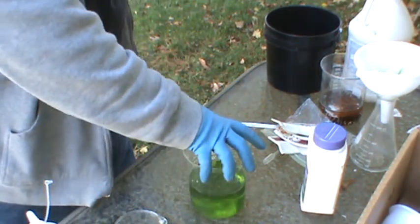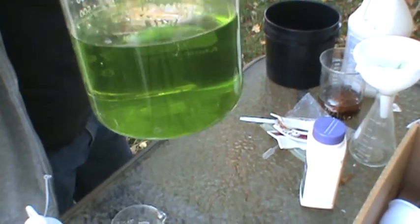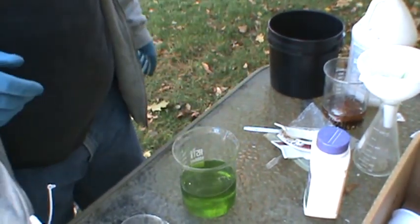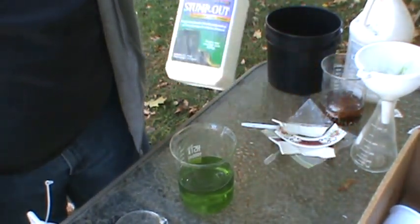So what you're left with is a nice container of Auric Chloride, which is just gold in solution. You're going to filter it out, and then once it's filtered, you can precipitate with sodium metabisulfite or Bonide Stump Out.